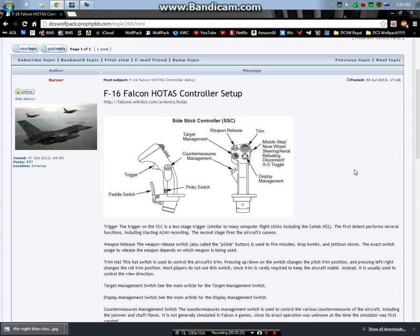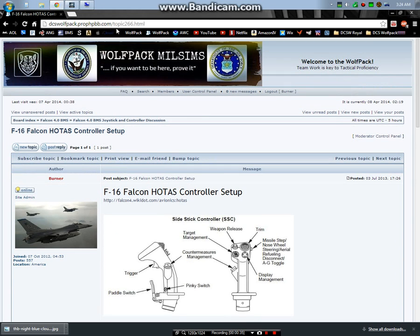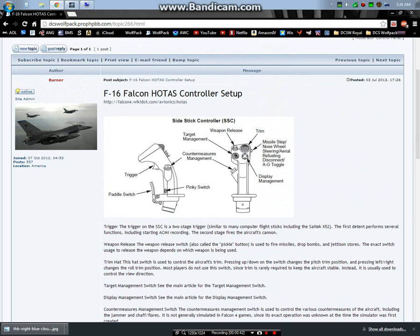HOTAS stands for hands on throttle and stick. This is specifically a diagram of the F-16 fighter stick, or side stick controller as it's called. This is on our forum here at Wolfpack, milsims.org, and you can see the entire diagram here - I'll put a link in the video. You want to map all of these.